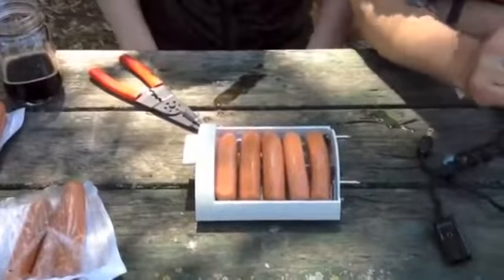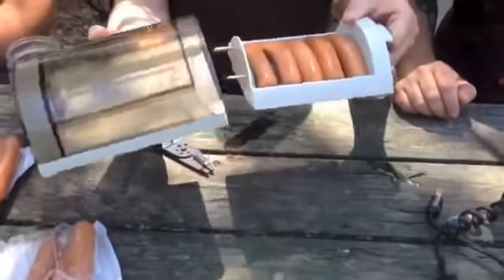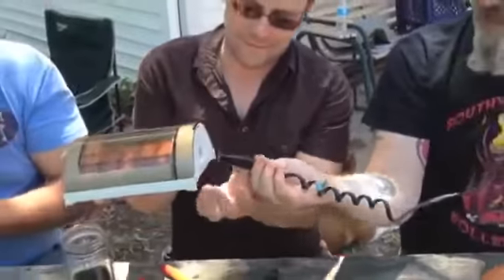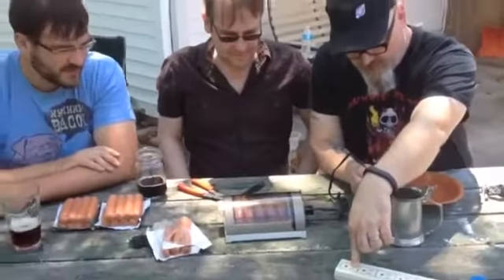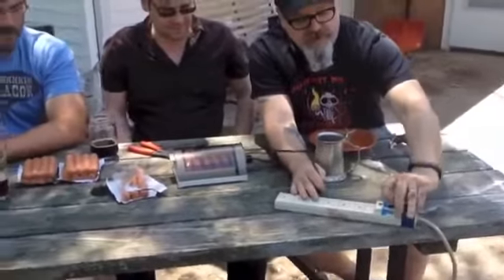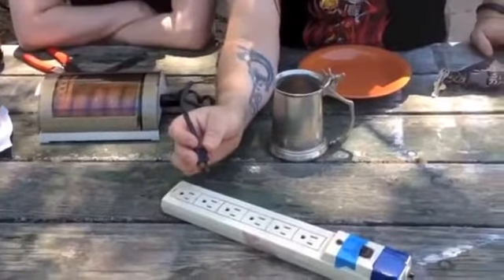Number three, insert tray into housing. Number four, plug cord into unit and into a 120 volt outlet. Cook one to one and a half minutes. Here's the cord — we're going to plug it into the unit. And 120 volts tested. This tape is to keep the breaker from popping, because we want these things to cook, so we're going to tape that breaker down. Is that a good idea? Probably not, no.